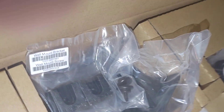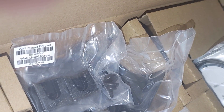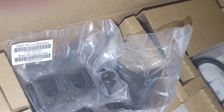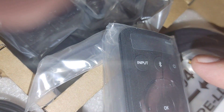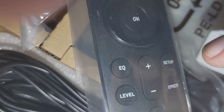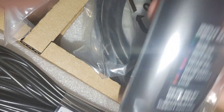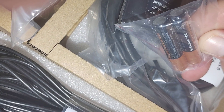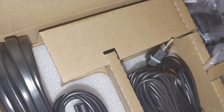We have wall mounts — one set for the surround speakers and another set for the soundbar itself. There's also paperwork in here. It comes with batteries for the remote. Looking at the remote: it has input, Bluetooth, power, options dial, OK button, EQ level, plus/minus volume, mute, a setup button, and a defect button. It takes two AAA batteries and comes with two Duracell batteries — name brand, which is nice.